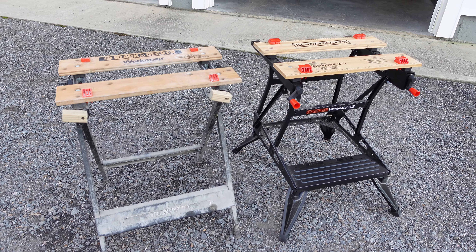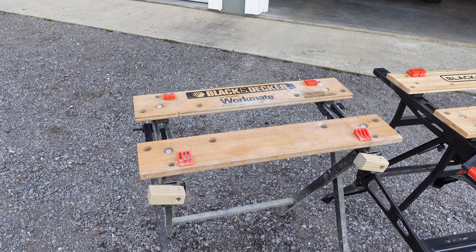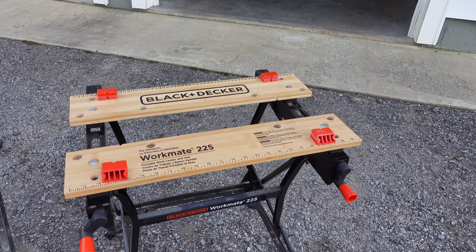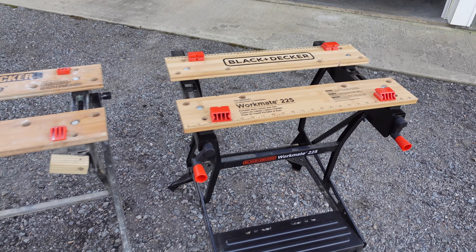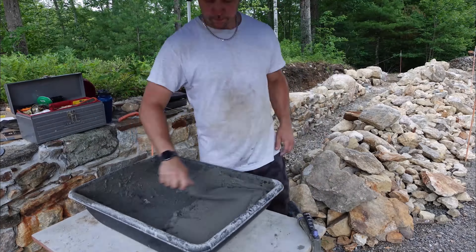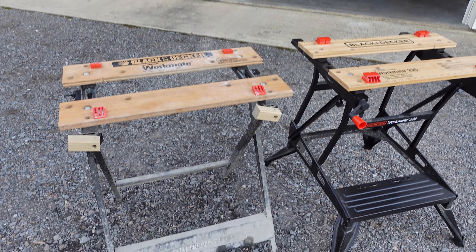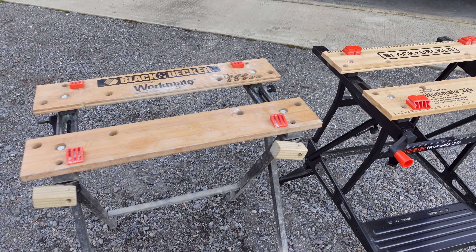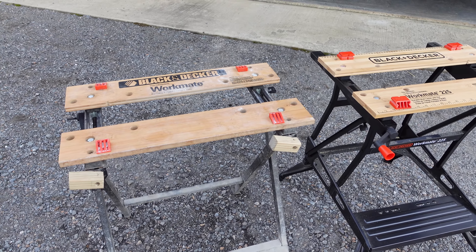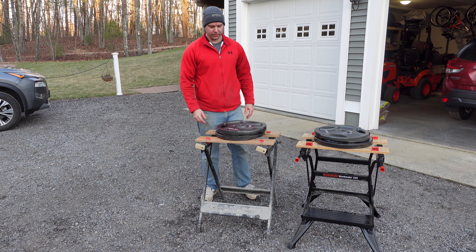These are worlds apart in terms of stability. The 125 is rated to hold 350 pounds and the 225 is rated for 450, but they feel drastically different. I've mixed mortar — up to an 80- or 90-pound bag with water added — on the 125 and it has some pretty good wiggle to it. The 225 is a lot sturdier. I'm going to throw some weights on top and give each one a push so you can see how stable they are.